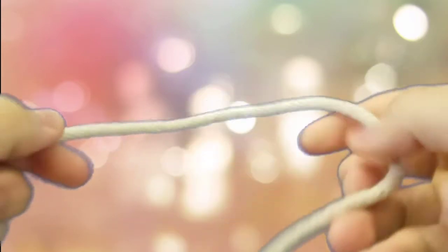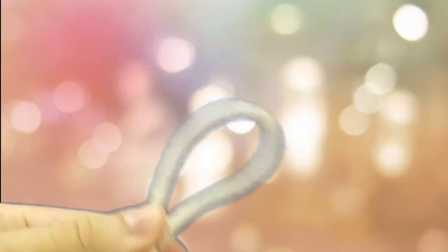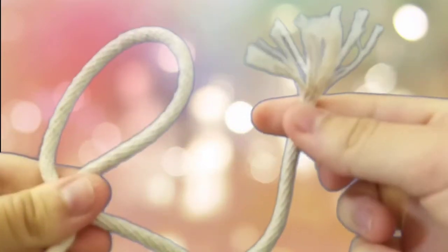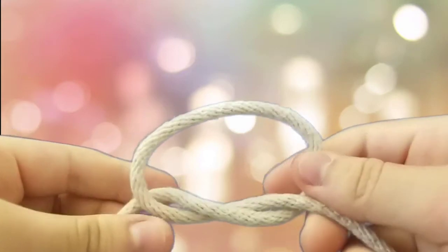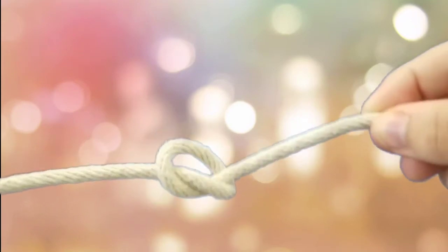Alright guys, so here we are. With the overhand knot, it is pretty simple. This is like the most easiest knot of all, and you most likely tie this knot every single day without even realizing. So here we go — the overhand knot. Make a Q shape. Get this part of the rope and put it through the little Q shape. And there we go, just tighten it up. Simple — it's just like you're tying a shoe.